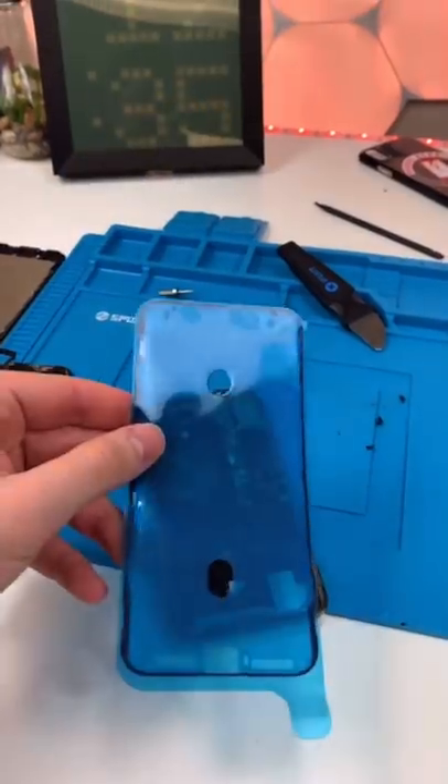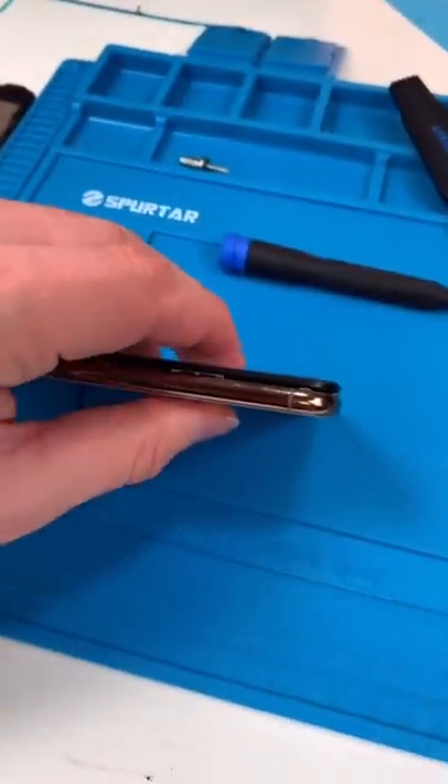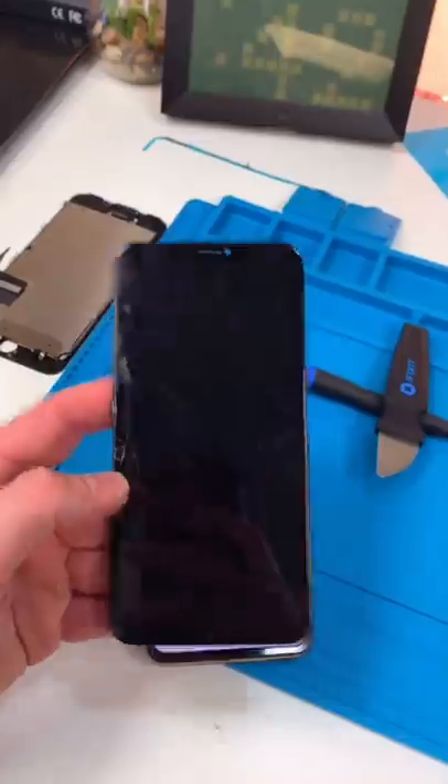Reprogram. Put on the new seal. Reinstall the screen. Hit that crunch. Crunch again. And we're done.